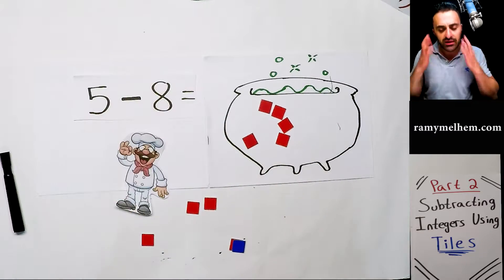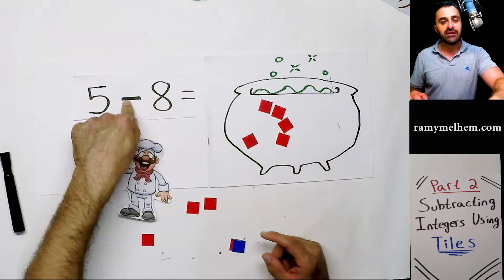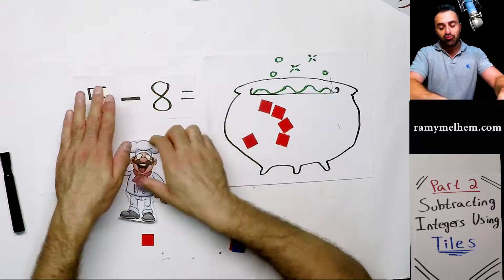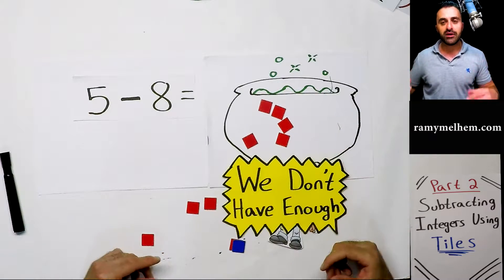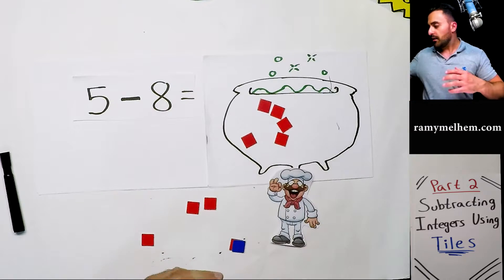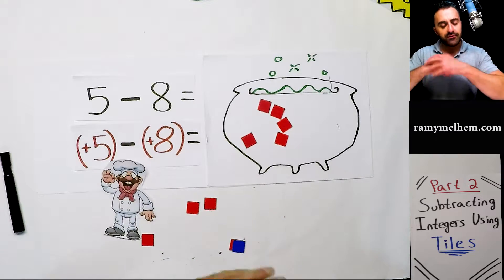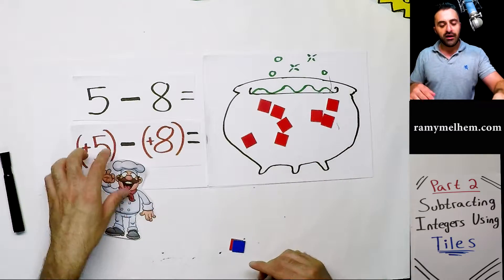Then he looks at the eight and wonders: is that a positive or a negative eight? Remember — look to the left of the number. It may look like a negative but no, that's the subtraction sign; hide it, we're done with that. Now look to the left — there's nothing there. If there's nothing there, it's a positive. So he runs back — he needs to take out eight positives — but he realizes there aren't enough. The same problem. So he starts to think, and he decides to rewrite it more clearly: this is positive five, this is subtraction, and this is positive eight.